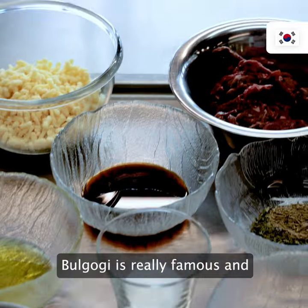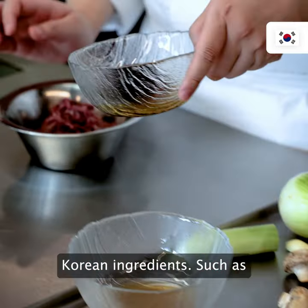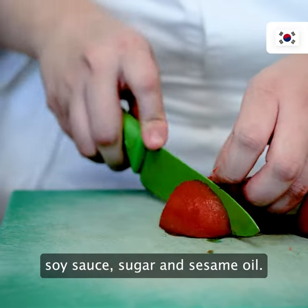Bulgogi is really famous and familiar in Korea. It's marinated with deeper Korean ingredients such as soy sauce, sugar, and sesame oil.